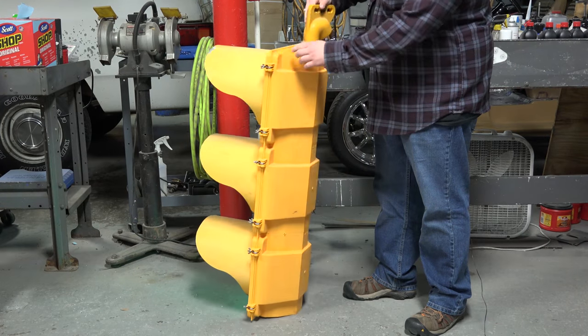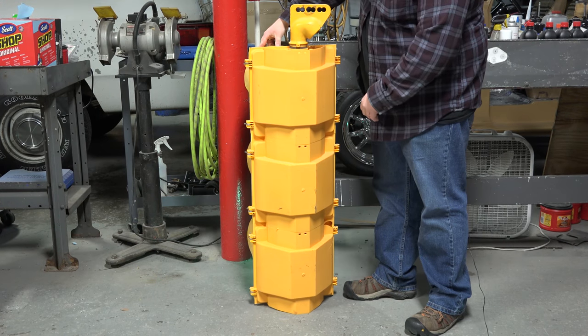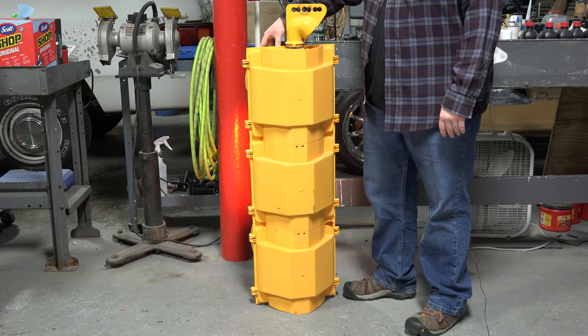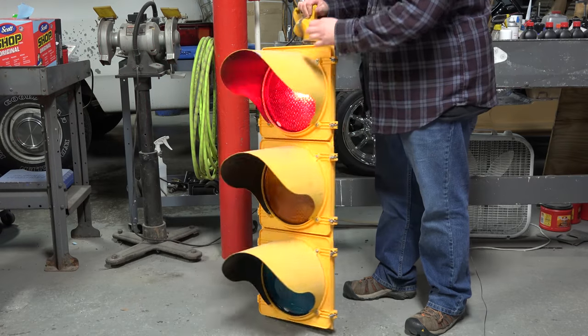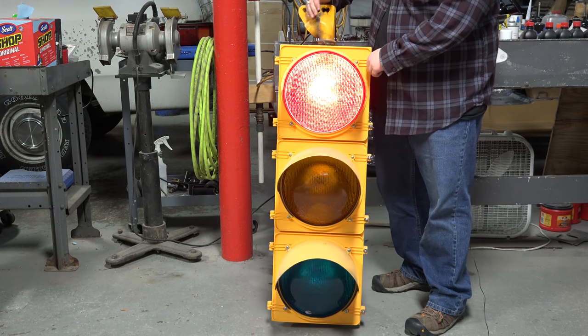I'll show you the back side just to give you an idea. A lot of the newer signals use this design — you see it a lot around Tennessee. So without further ado, I'll just open the red section and give you an idea of what's in there.